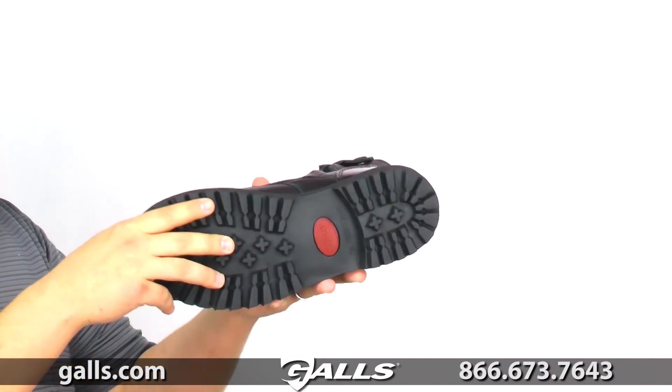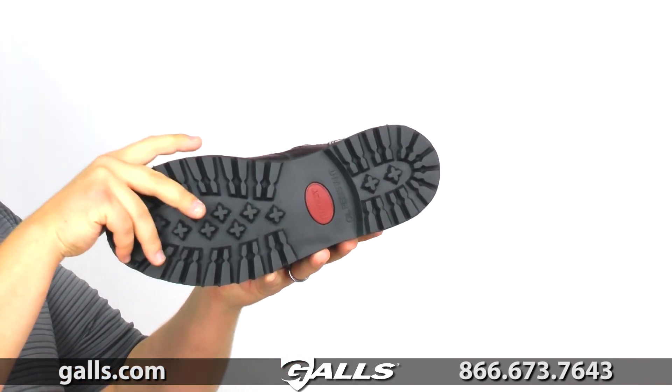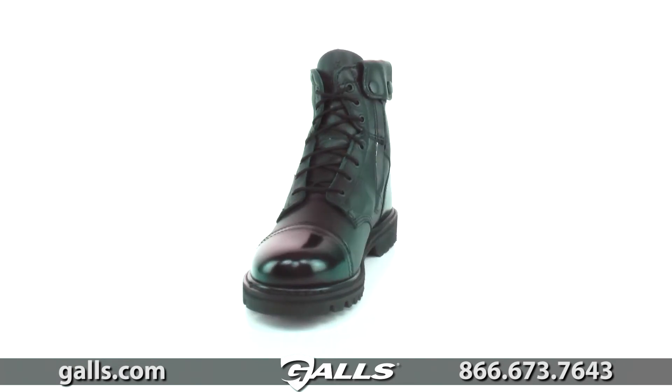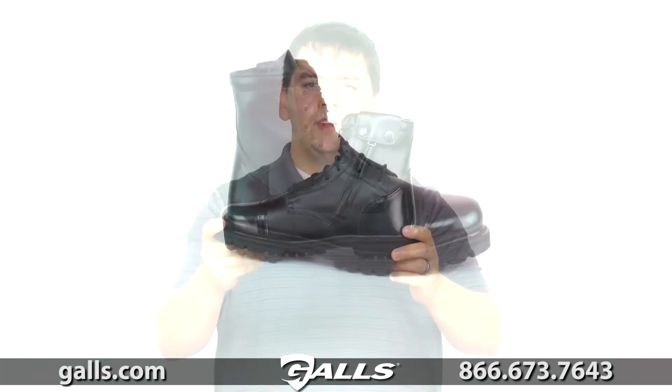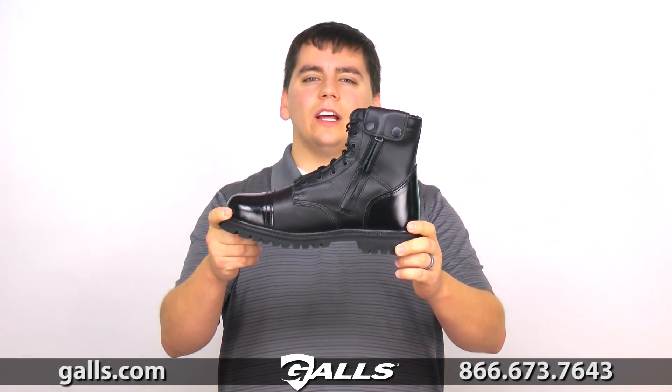On the bottom is a rubber lug outsole to give you traction, and this outsole will last a long time. If you're looking for a duty boot that's easy to wear, you're really going to like this one. Thank you very much.